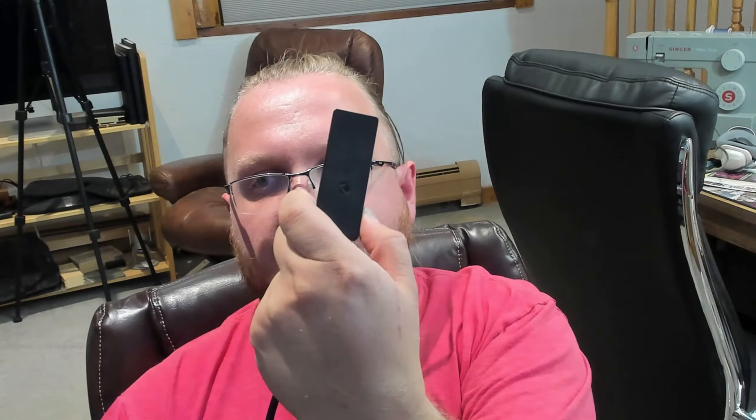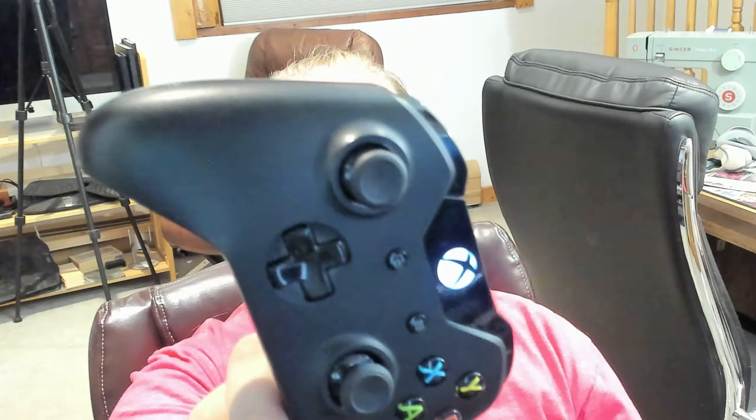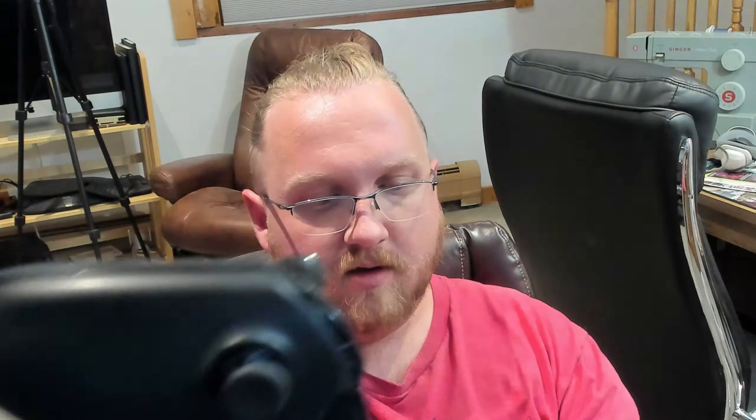Now there's a little button on the side of this dongle — it's the only button on it. Press and hold it. There's a little light on the back side that'll start to blink, basically asking where the controller is. After that, there's another little button on the back of the Xbox controller — press and hold it for several seconds and it'll start searching too. You'll know they've paired when both lights turn a solid color and stop blinking.